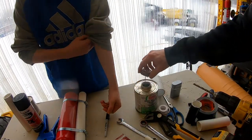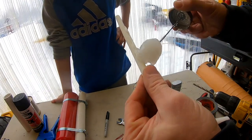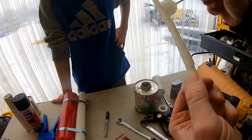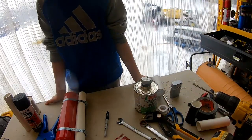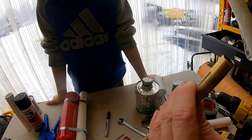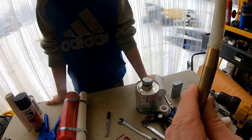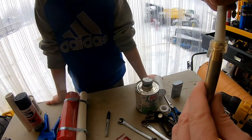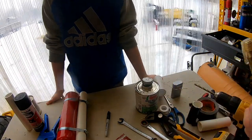We got that hogged out a little and now the BB should — yep, just like that — slip right through. Tight but not too tight. Now we take our glue and just put it around this whole thing, then go ahead and put it in here and wipe off the excess glue.